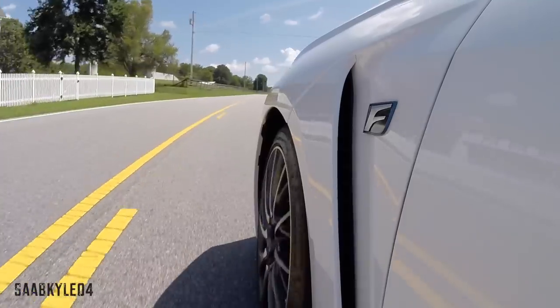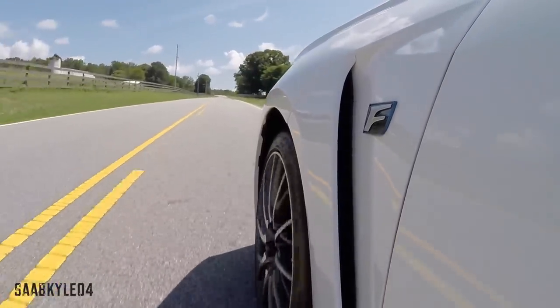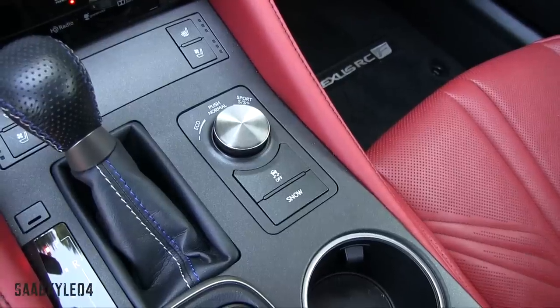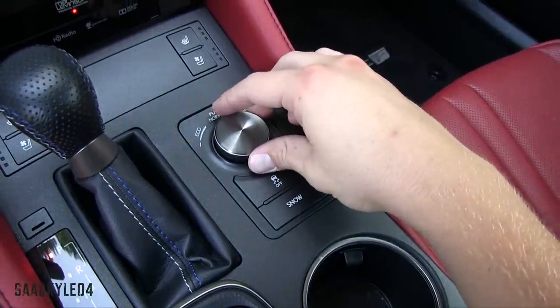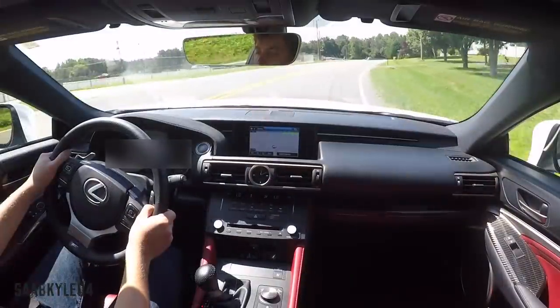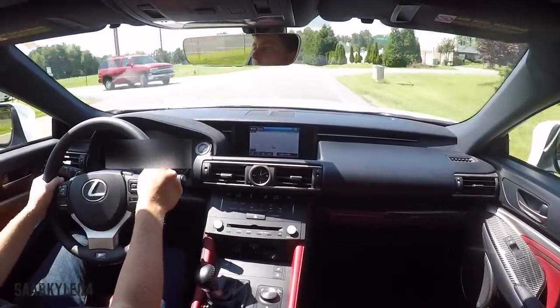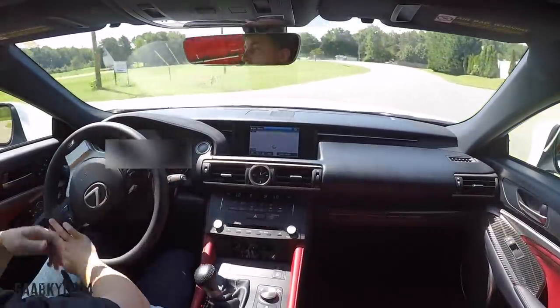There are four different driving modes you can switch through: Eco, Normal, Sport, and Sport Plus, which also adapt other vehicle systems accordingly based on fuel economy or performance needs. Placing the selector into manual mode locks up the torque converter from second to eighth gear, allowing you to shift gears manually via the steering wheel paddles or the selector itself.